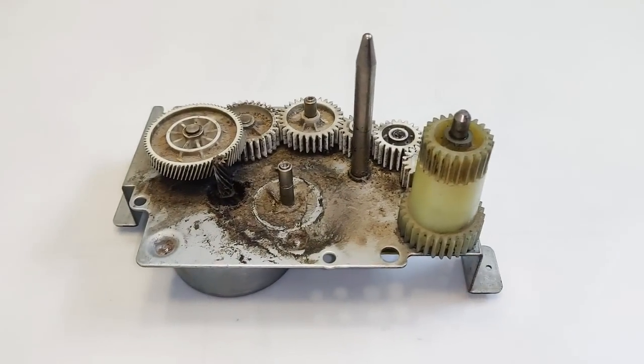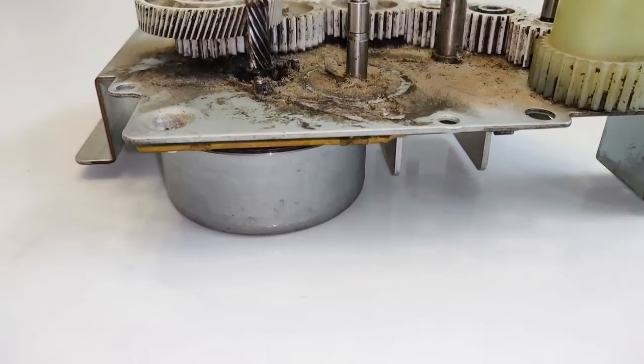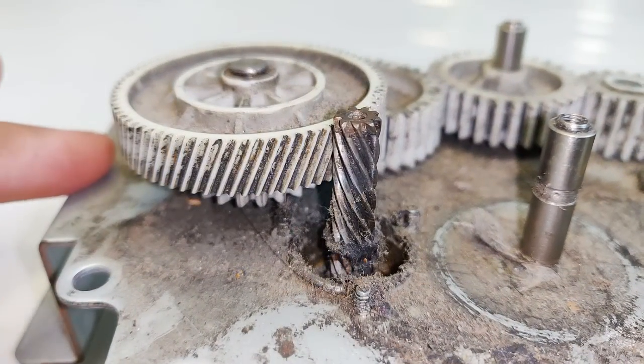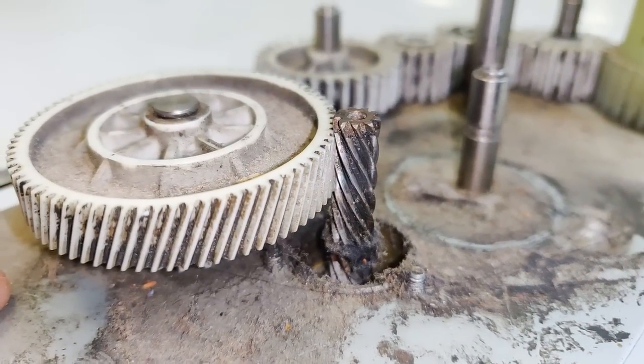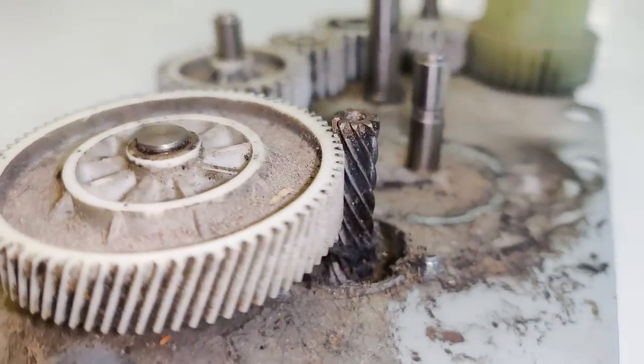Welcome back to my channel Mr. Electron. Today in this video I'm going to teach you how to use this part from an old photocopy machine. The motor installed at the back of this part is a brushless DC motor with a power rating of 120 watts and voltage of 24 volts DC, and the best part is that it also has the driver PCB installed with it.